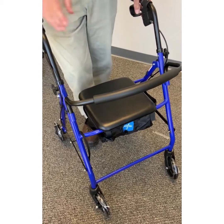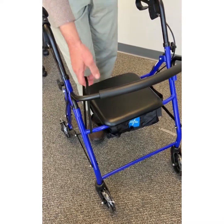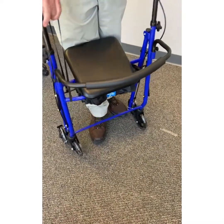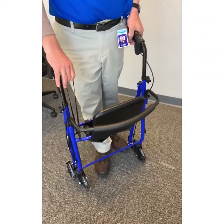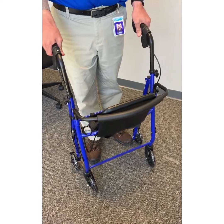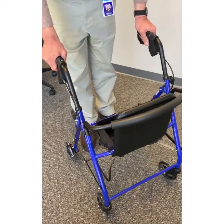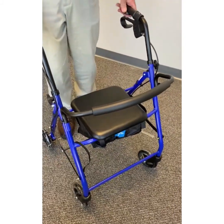Here's another way that you can fold your walker. You've got this little black strap that's attached down here — if you just pull it up, that will fold it up just like so. When you're ready to unfold it, grab your brakes and pull up on your brakes to lock it so it doesn't roll away from you. It will roll out just like so. Put your seat down and you're ready to go.